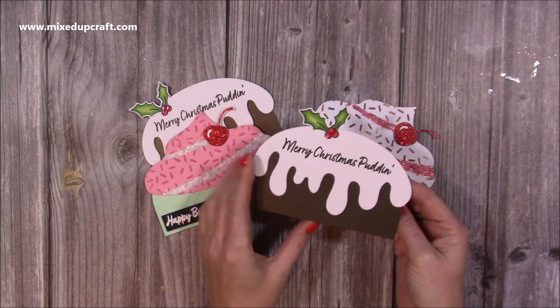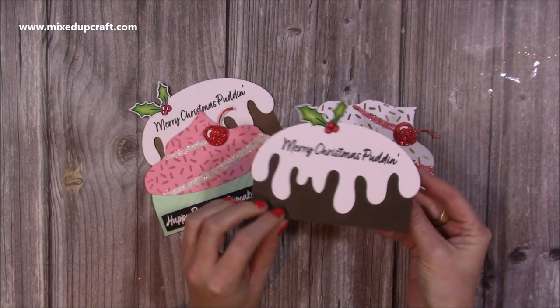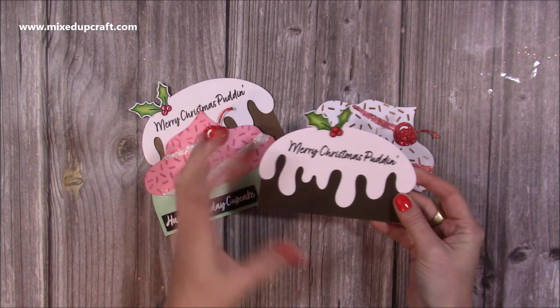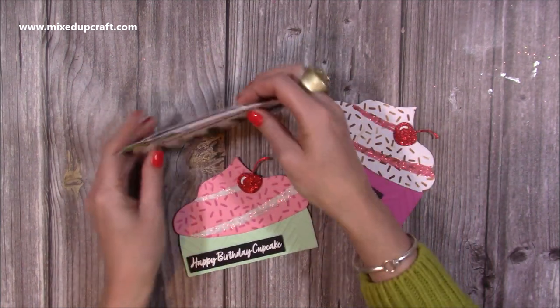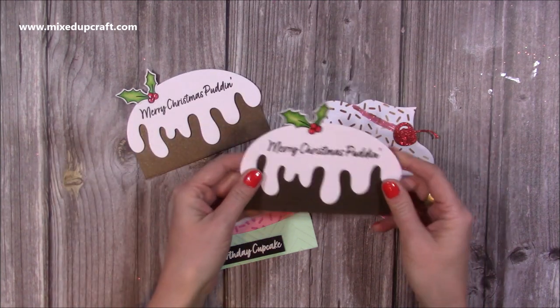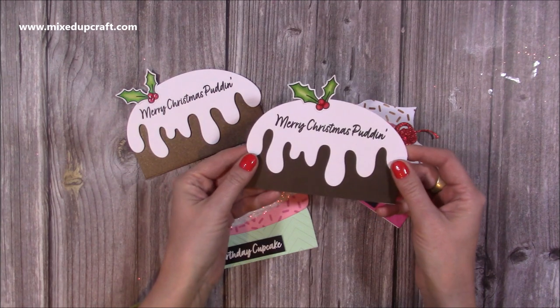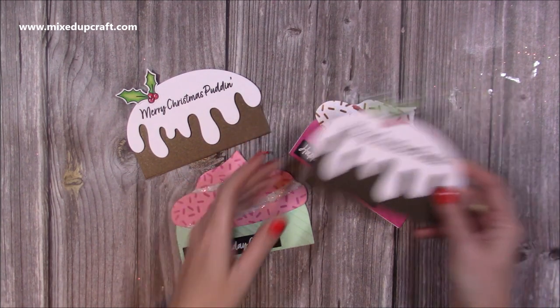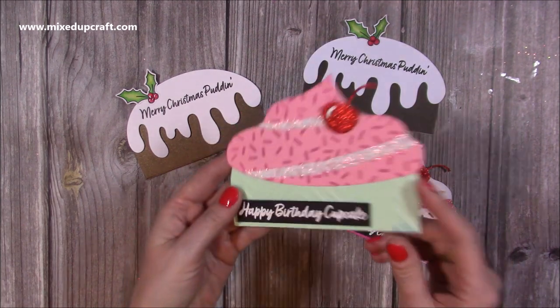Those of you that have these dies will see that by using the base and the topper you can create these small cards. I said these would look lovely if you'd maybe done five, maybe even ten all together. You could make a little gift box and they could be something you could sell. Or they would look really nice as little table placings as well, with the person's name on here. I just think they're adorable.